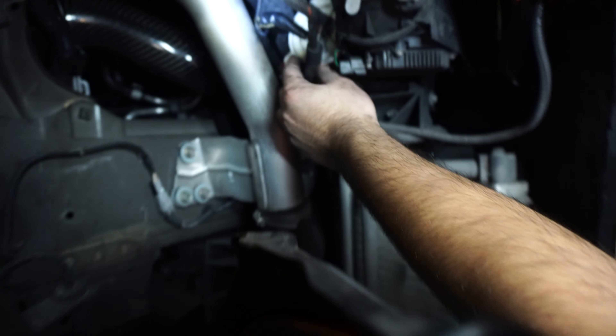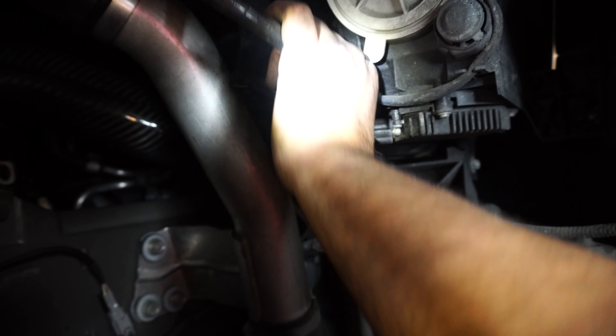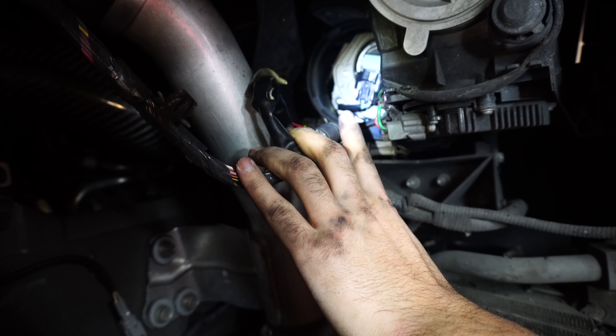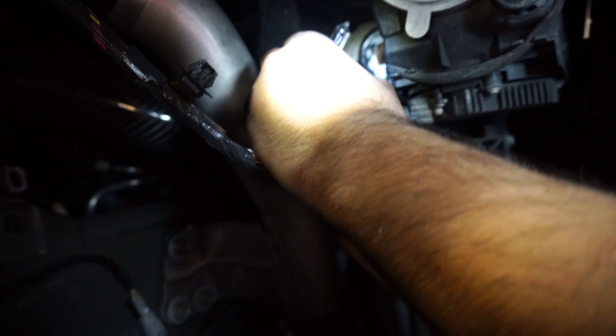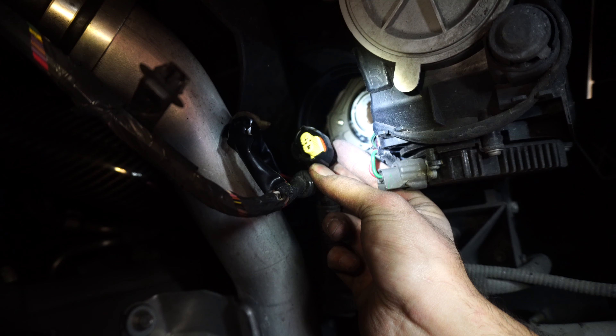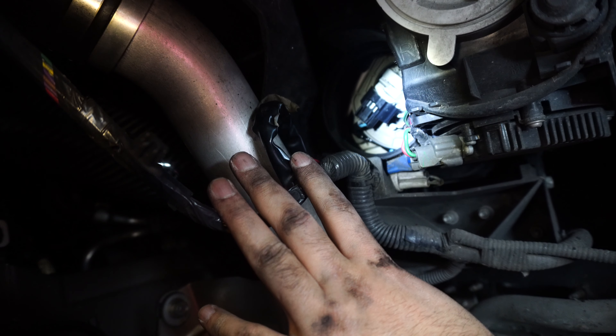With the fender liner removed we have access to the high beam port. Spin this about 20 degrees and it pops out — it's just a little dust cover. Once we get this out we can set it aside and that gives us access to our high beam light. The high beam light is in this little mount — get in there and twist it until it falls out. Undo this little plug and we have access to plug in our new LED lights. Plug and play in the same area, reinsert back into the light, and our light's locked in. Replace the dust cover and just like that we'll have the LED upgraded high beams.